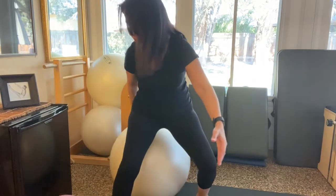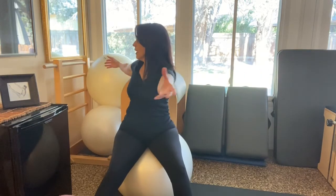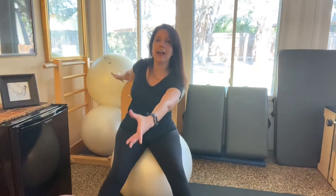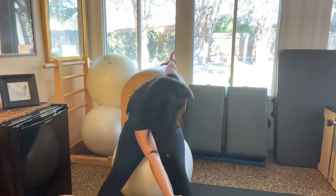Turning center so you can see me — exhale over, looking back, opposition with the arms, sitting nice and tall. Inhale, exhale, reach your little finger towards your toe, looking back, stack up, center. Last one — exhale and stack it up, center.